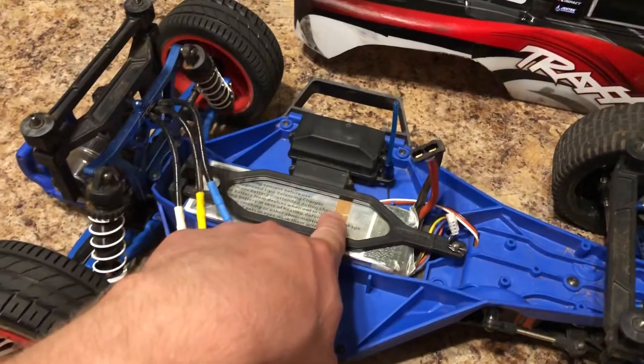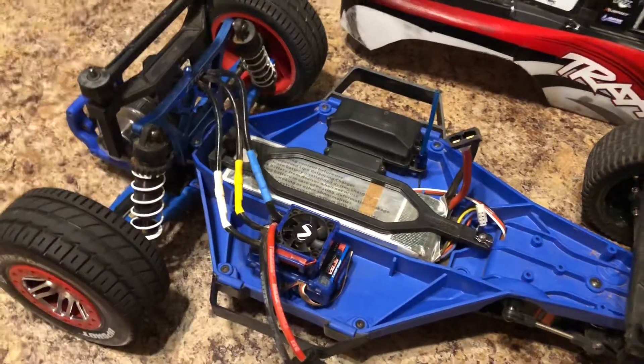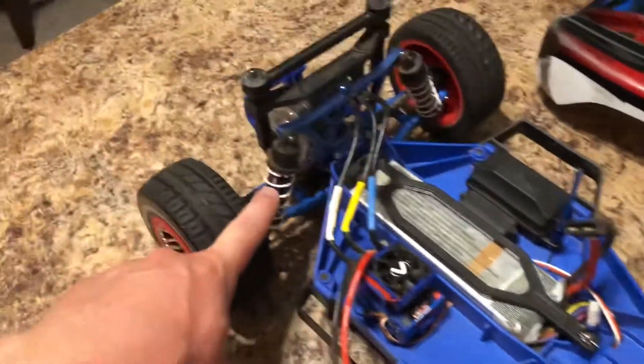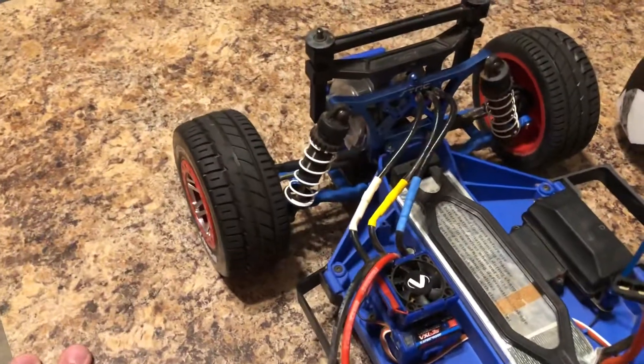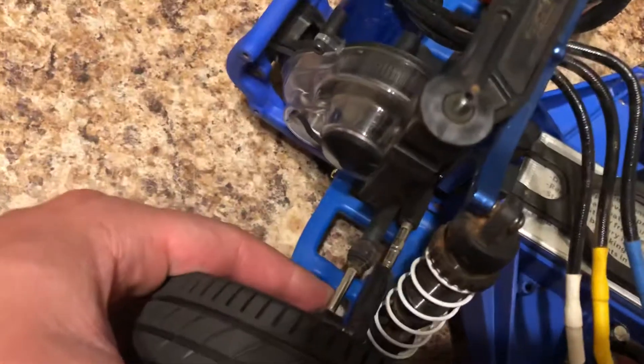I'm running the stock Velineon motor and ESC setup. This is a 3S LiPo — I don't race on 3S, I race on 2S. This is just for our speed testing. The receiver is stock.